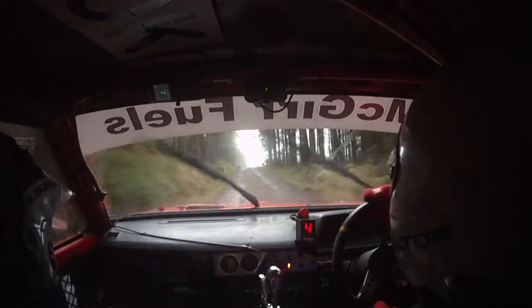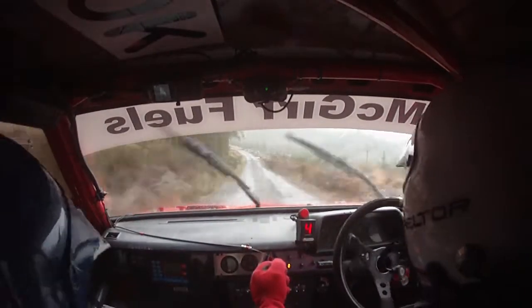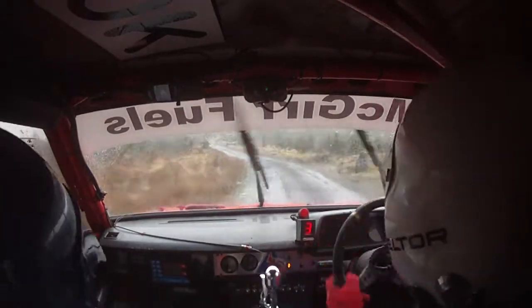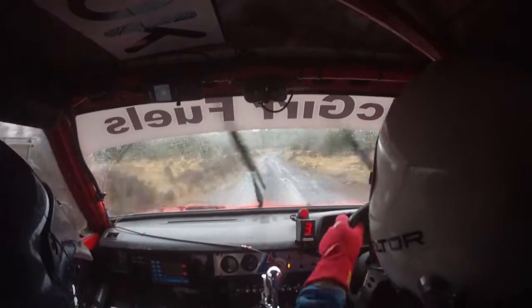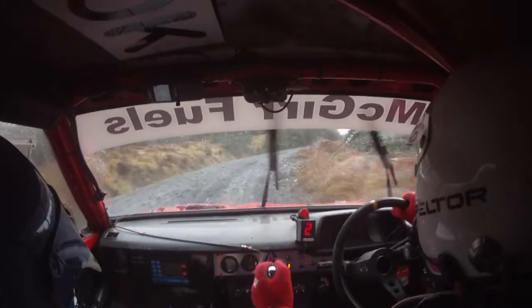Caution, bumps into 3 left minus, don't cut. 3 left minus, you'll see it. 80 to a 5 right, opens long. So 5 right opens long here. 40, so 5 right opens long, on round long. 40.